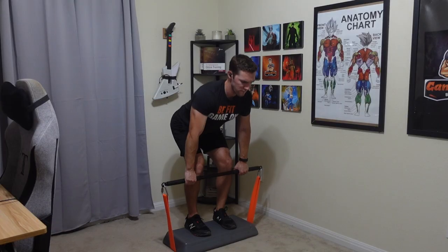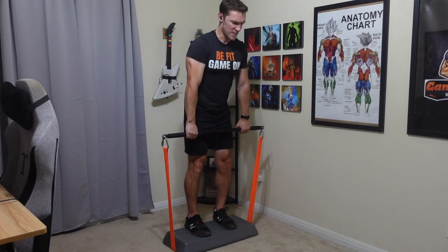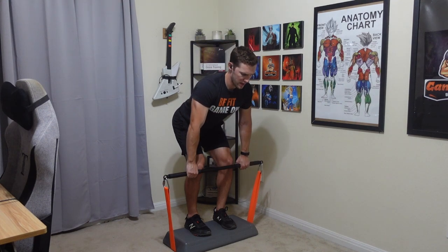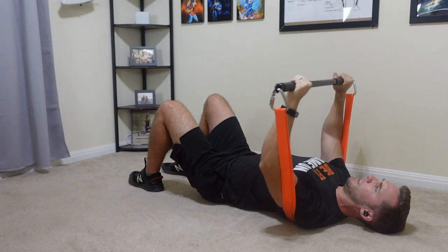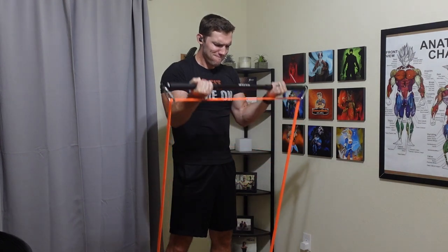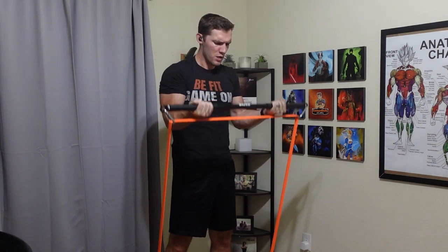Now to complement those resistance bands, I'm going to be using the Instar resistance bands bar. This is a 38-inch bar that you can attach the resistance bands to with some triangle links — I'll get to that in a second. Just know this setup has been one of my favorite things I've used for my home workout journey since day one.